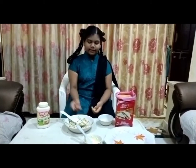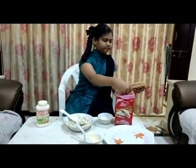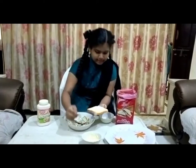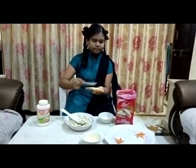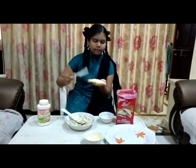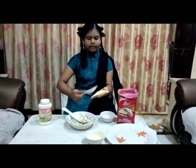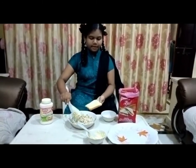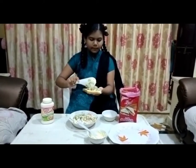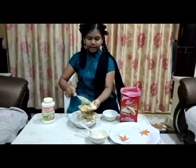Now we are going to make this into one bread. I took one bread and I am going to add some butter. Now we are going to add this mixture. Then we have to spread it evenly.